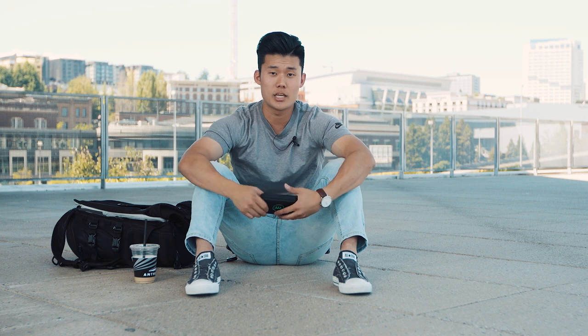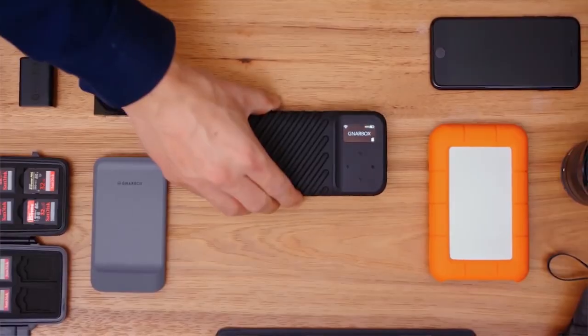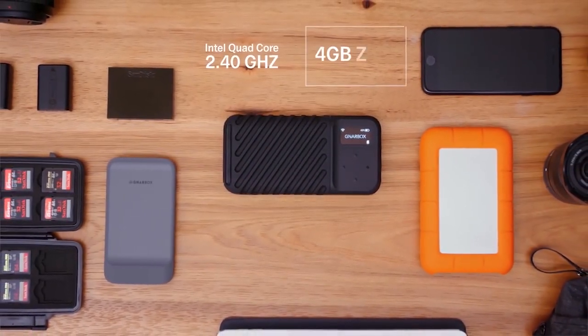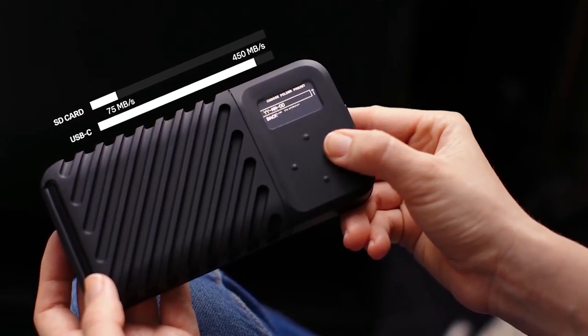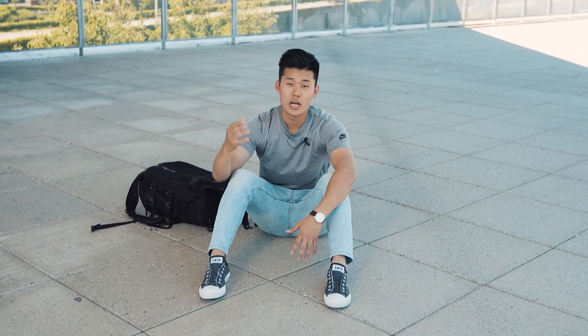The crazy part is Gnarbox actually has a 2.0 that just came out — they just launched their Kickstarter on it. The second version has way more features in the app and will also have an OLED screen on it. But in the meantime, the 1.0 still gets the job done and we love this device. Now that you guys know what gear we use and how we manage our files before and during a shoot, I want to show you guys how we manage our files after we shoot in the editing room and how we back up our footage permanently.